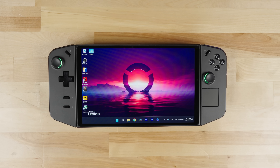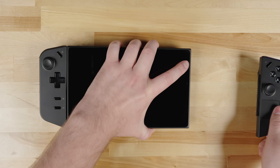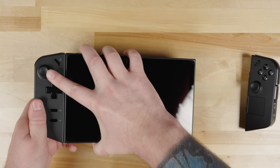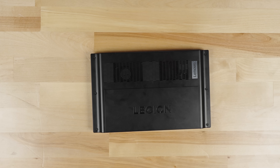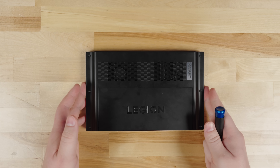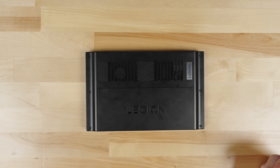Now that we have everything we need, let's upgrade the Legion Go. First, shut down the device and wait a minute for it to fully power off. Remove the controllers — it's easier to work with the device with the controllers off so you can lay it flat on a table. We worked on this wood desk with no issues and it didn't scratch the screen, but you want to make sure you work on a clean surface free of any debris.